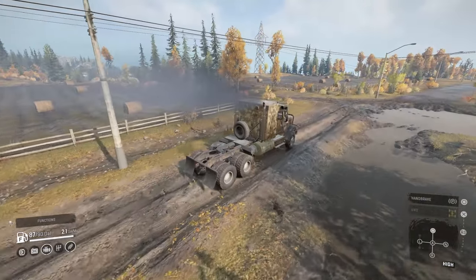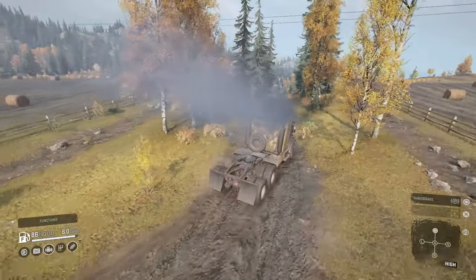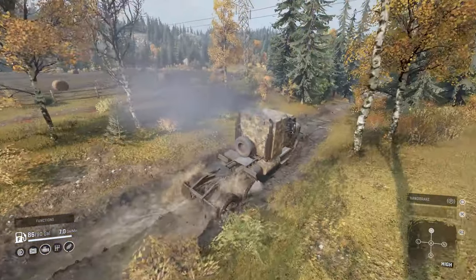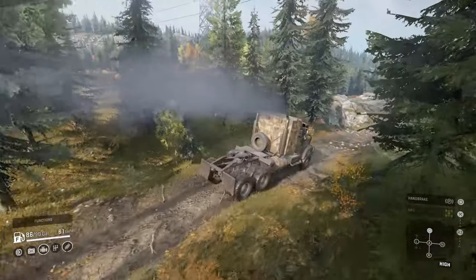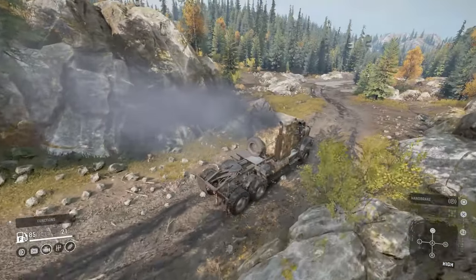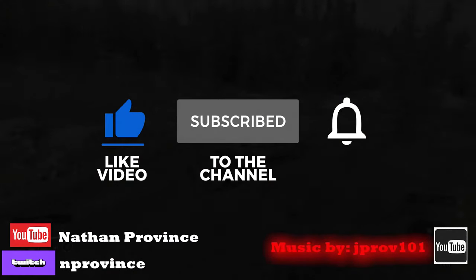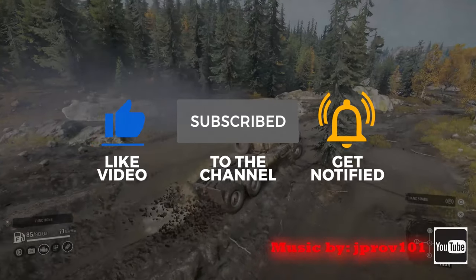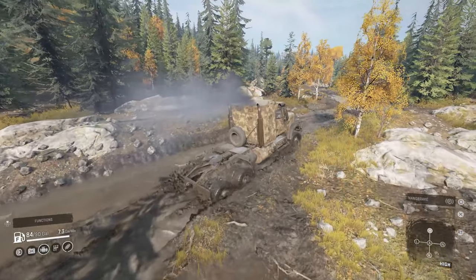Welcome back to another SnowRunner Truck Review. Today we're going to take a look at one of the International Trucking Company's military defense vehicles. This truck has been used in service down in the Middle East, hauling heavy cargo and even tanks, with the ability to be up-armored as well. Please help support the channel by liking the video and subscribing. Alright, let's jump into it and check it out.